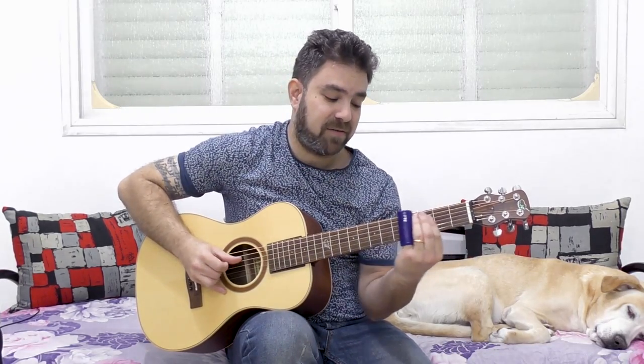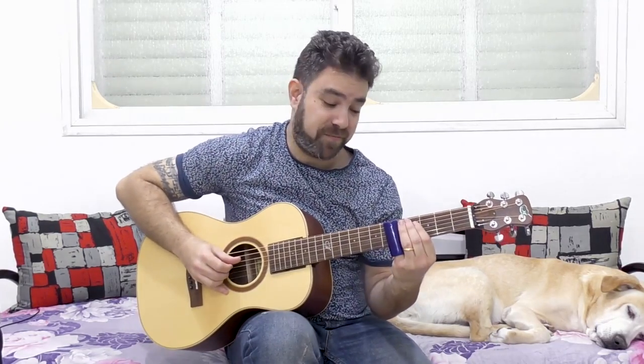For example, if you have 5 on one string and 7 on a different string, you can slide on either one of them.